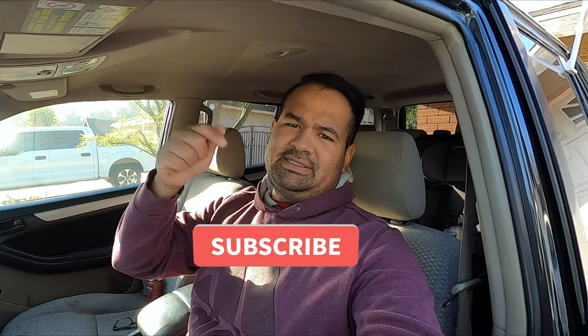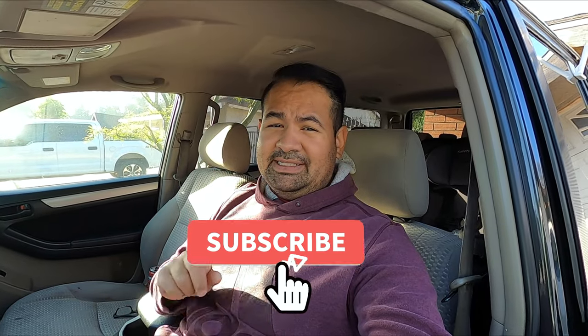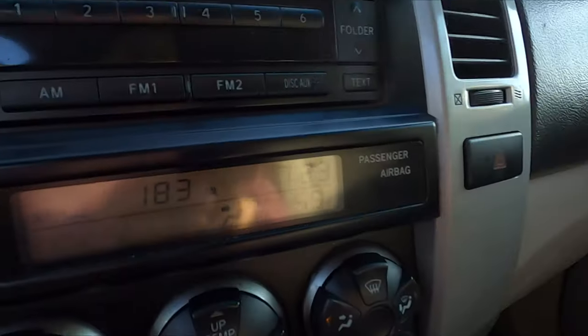What is up everyone, welcome back to my channel, welcome back to the vlog. Thank you guys for watching — please hit the subscribe button down below. Today's video is going to be about my HVAC controls.